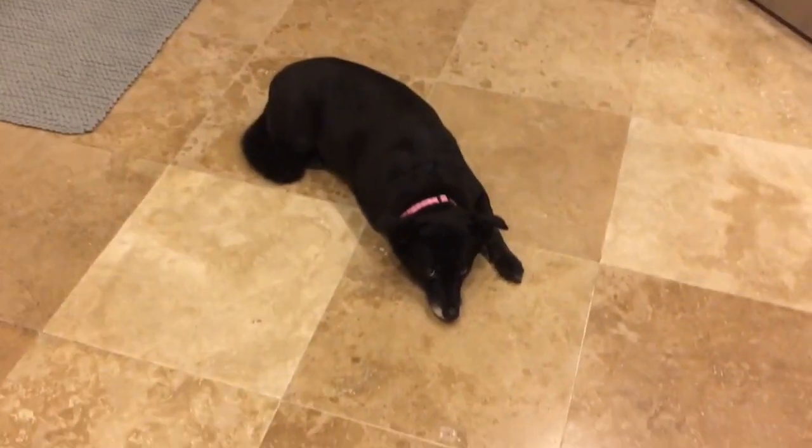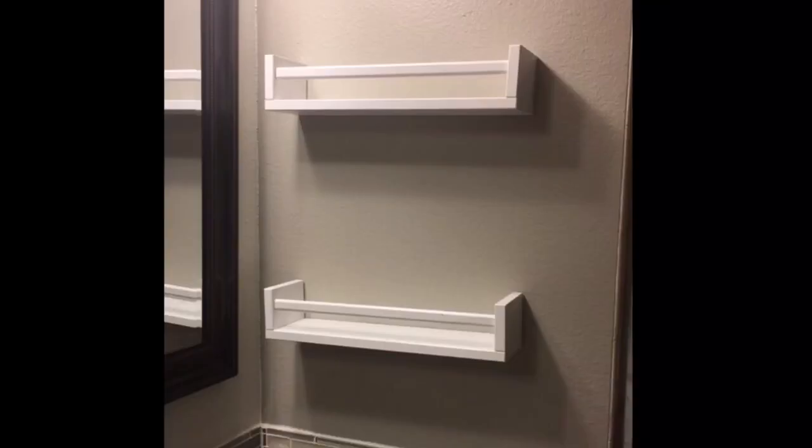I wanted to hang some shelves in the bathroom and had my husband Chad help me. He finishes hanging them up and says they're level, but they're not — they're totally unlevel. Why would you not check that when you're putting them up? Apparently it was my fault because I put the hole markings on the wall.